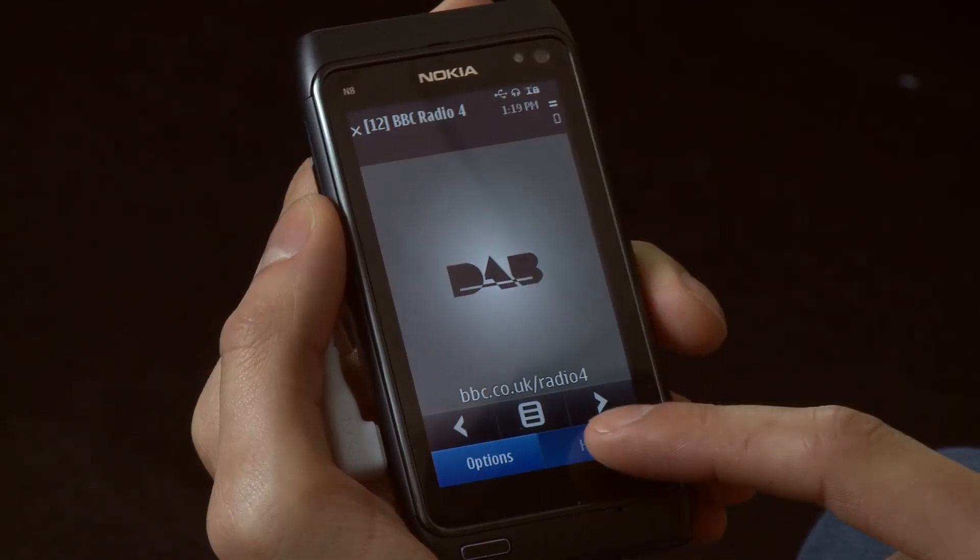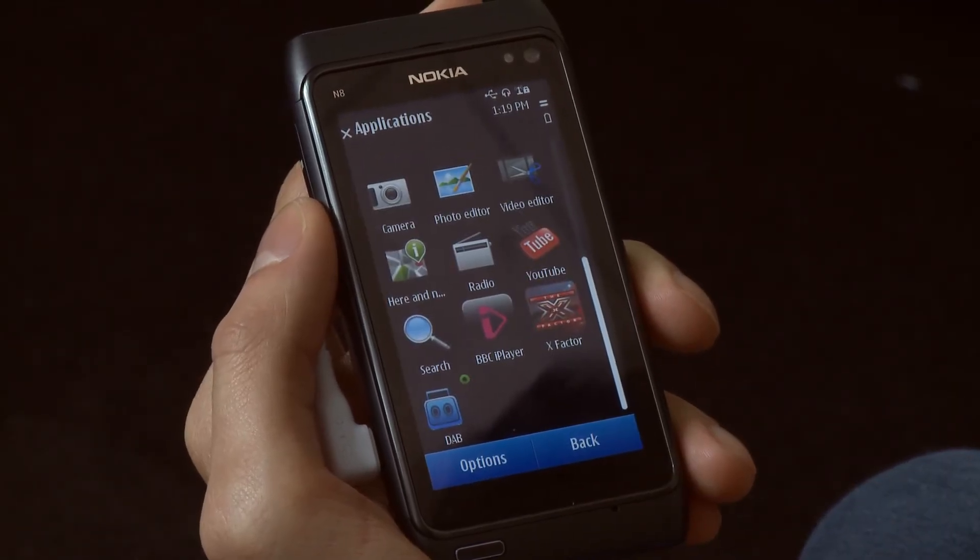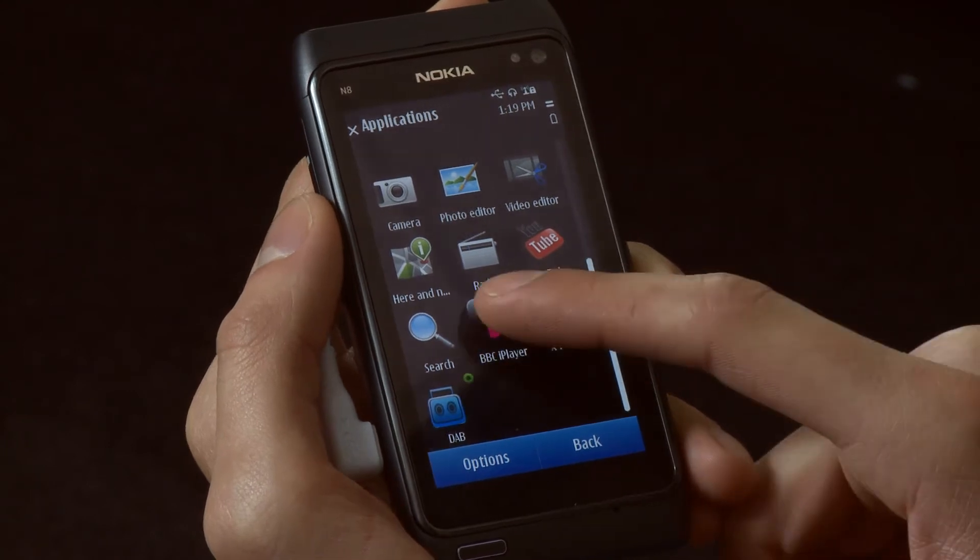It does work pretty well and is also clever enough to cut out the sound when you're using another app that uses sound as well, such as the BBC's iPlayer app.